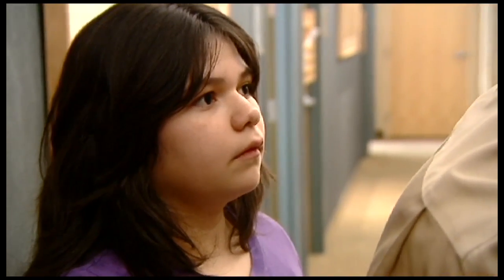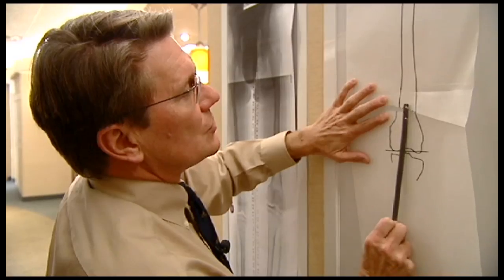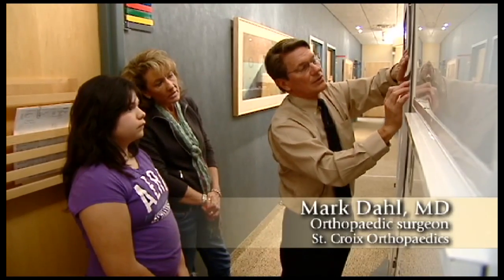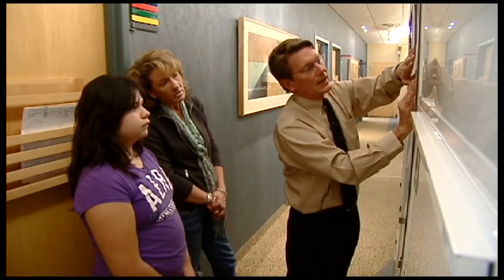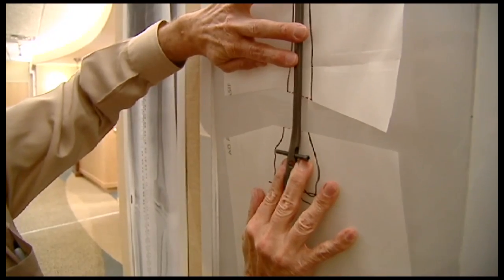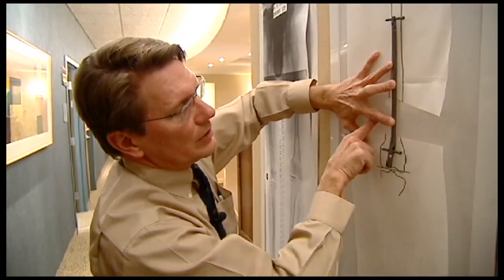So when surgery is done on Thursday, your bone will be completely straight. Then we insert the rod inside the bone, and once the rod is locked in place and the bone is cut, we wait four days, and then the stimulator starts. You do that three times a day. And as you do that, your bone grows a millimeter a day, and your body grows new bone in here.